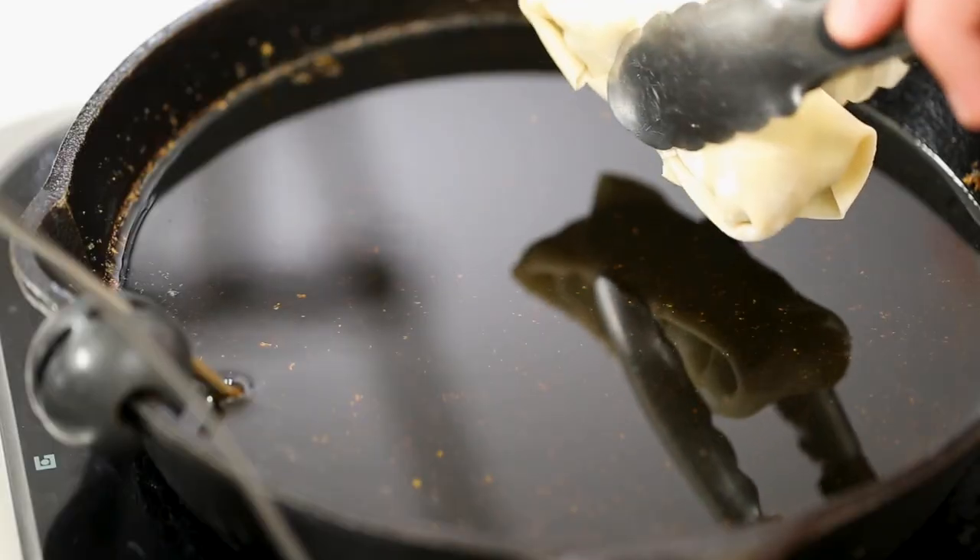This makes about six. We're just doing four — we'll freeze the other two, though they will get eaten. I've got my oil ready.